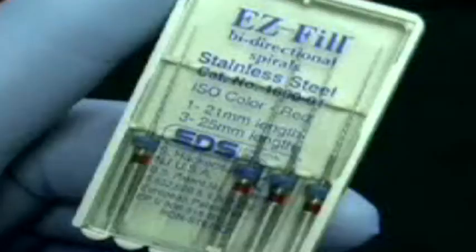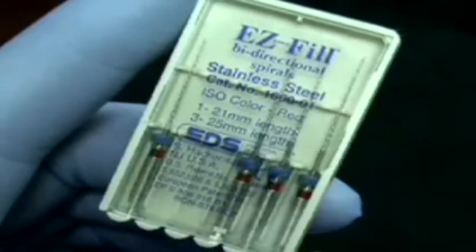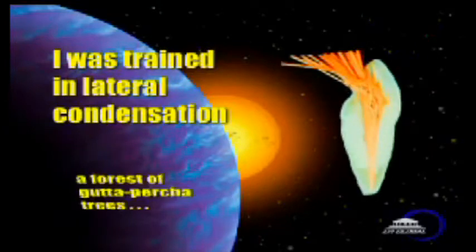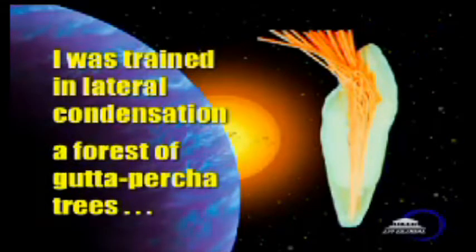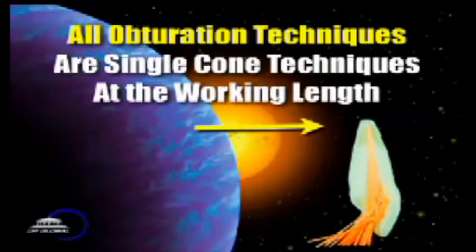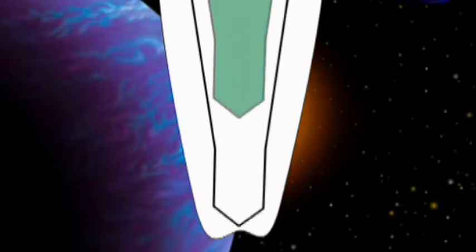The complete obturation technique uses the EasyFill bi-directional spirals. It is a single cone technique. I was trained in lateral condensation, where we would place as many cones as possible into every tooth, but every obturation system on the market is in fact a single cone technique in the last millimeter of the preparation. So here's what we do: we fill the canal with sealer, place our master cone that's already been pre-fitted down in the canal, and here's the final fill — gutta-percha in place, and we see what a nice dense fill we have.